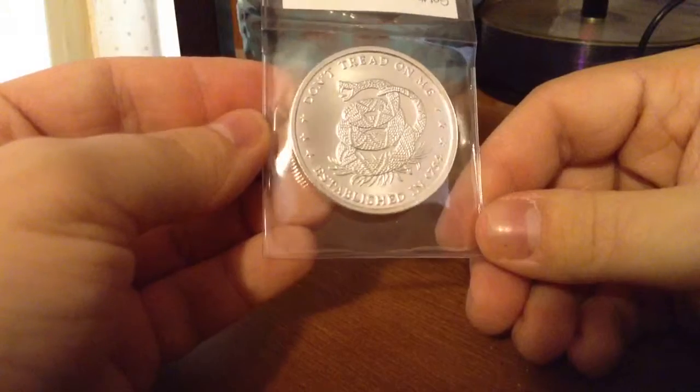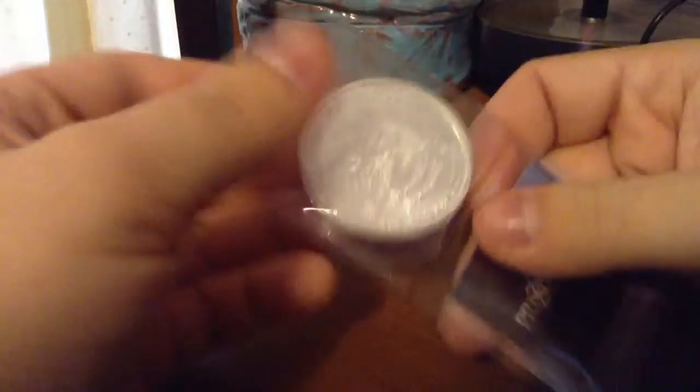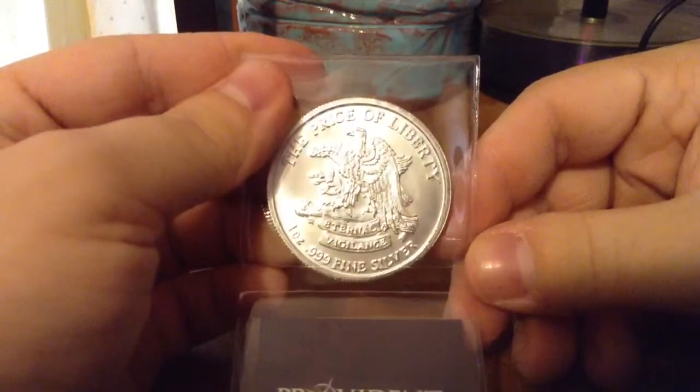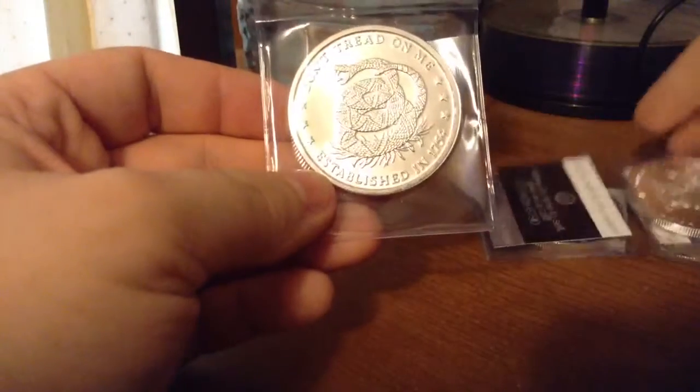I just randomly saw these on the site and thought, wow, those are really cool. Here are the Don't Tread on Me one-ounce rounds. Those are really cool — I really like the look of that with the snake on it, just like on the flag.